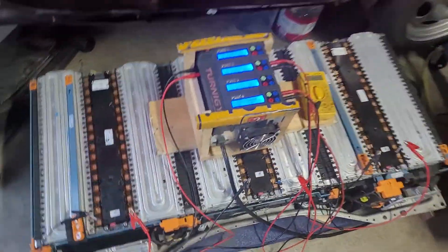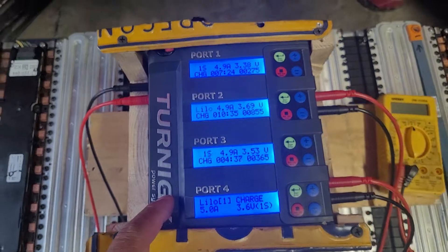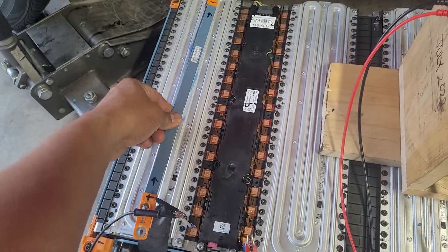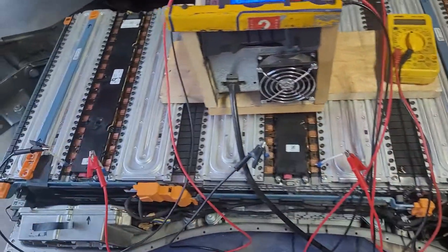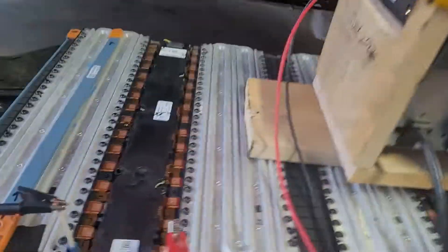Alright guys, giving you an update. I am balancing using 30g wire. Right now this is the fourth one connected to here, the third cell, and the second one is connected to here. I separated them with the bus bar, so this is module one, module two, and module three. I separated them because I'm charging by cell — I did a really crazy idea.